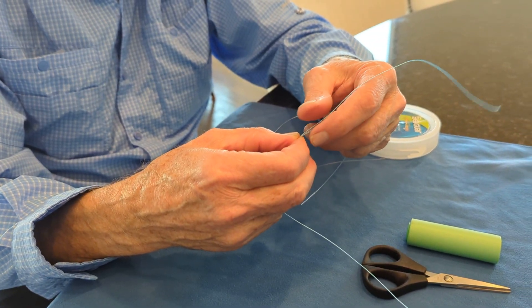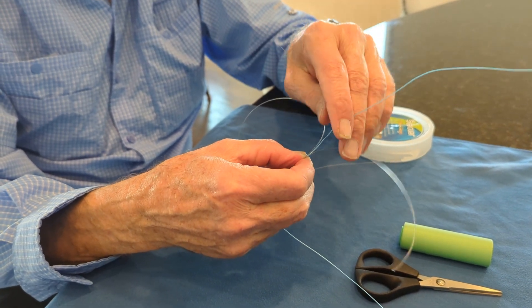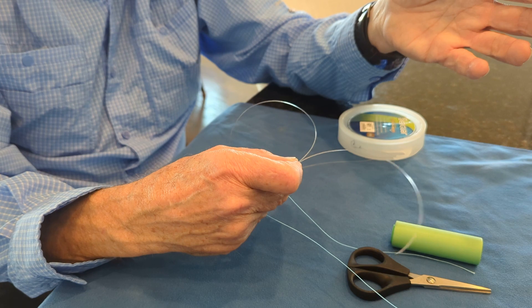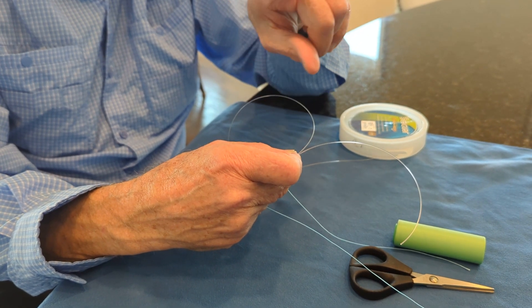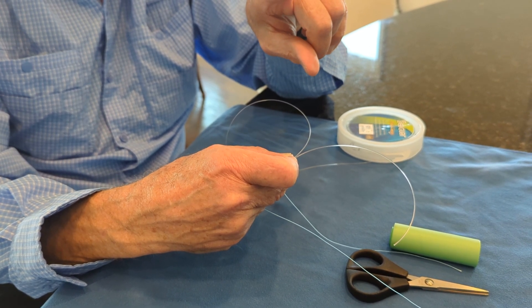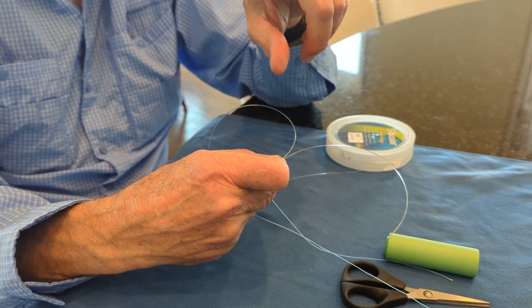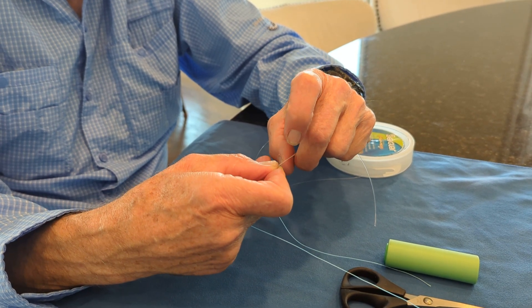By doing it that way, I always know when I finish, I'm going to come down to go out the loop the same way the main line is going. Larry ties ten turns down and nine or ten turns back. I more typically do six or seven turns when I'm fishing in freshwater, and sometimes even only five turns in saltwater because it gets a little harder to cinch up the knot.